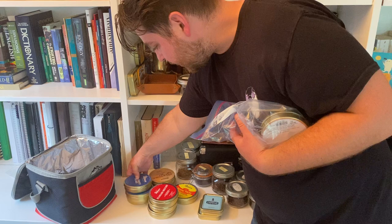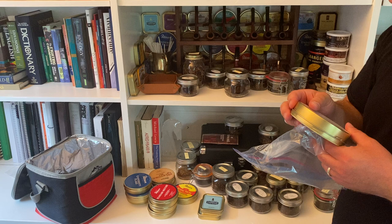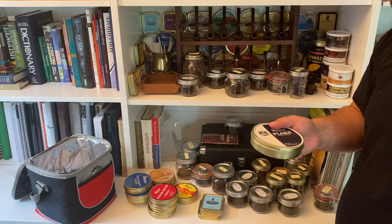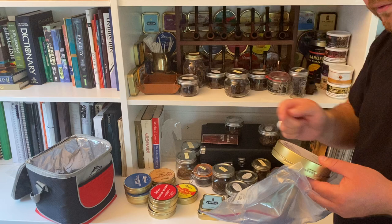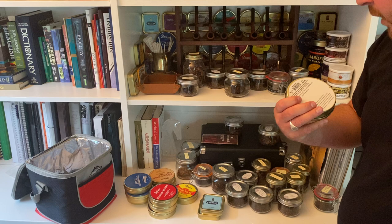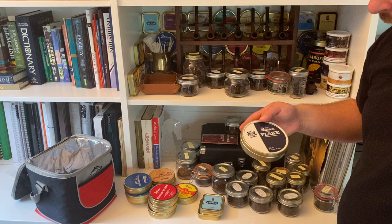And here's the tin I purchased that I really didn't want to open just yet — Peterson Flake from January 2020, so it already has about two and a half years of age on it. I had thought it might be from 2008 or 2012, but that was when Dunhill was still making this blend. It's two and a half years old now and it's only going to get better with age.